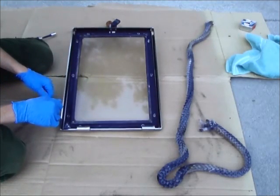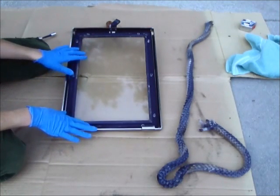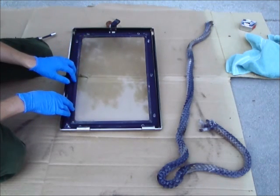Hi, I'm Ashley Winters with A1Stoves.com. I'm going to show you how to replace a glass gasket on a wood stove door. You'll want to refer to your owner's manual for the correct size and length of your gasket and any specific instructions for your stove.